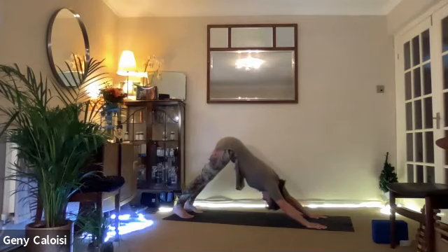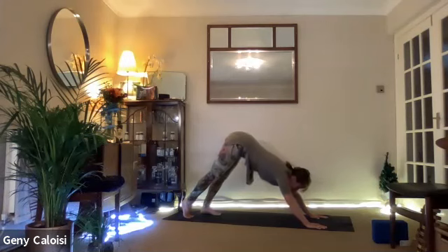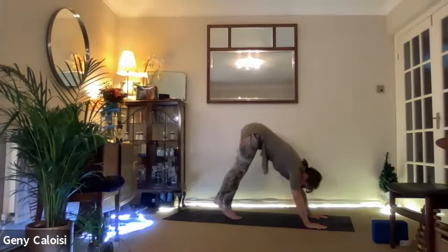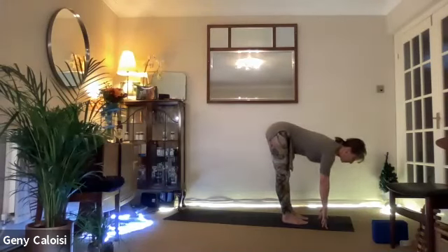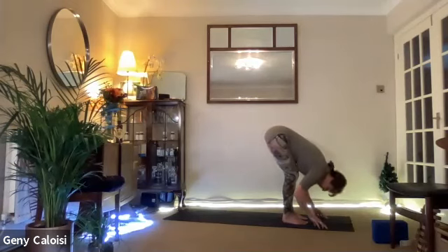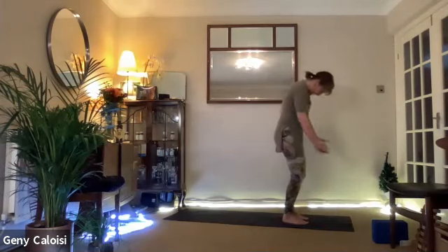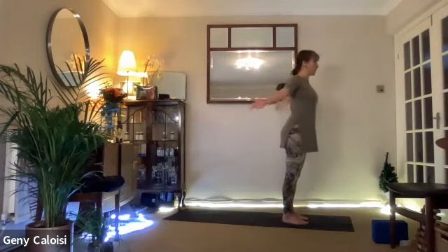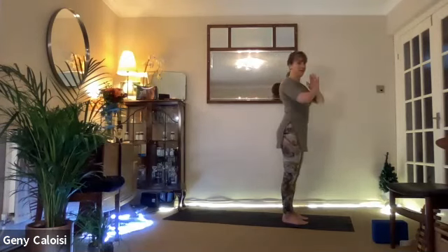Inhale, look towards your hands and walk step by step towards your hands. Flatten your back. Exhale, soften your legs and fold forwards. Inhale, rolling up into standing. Bring your arms around and up, and exhale, release.